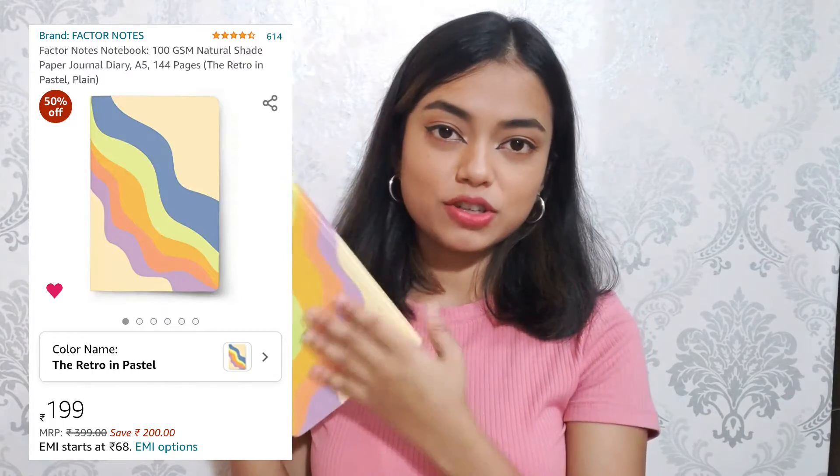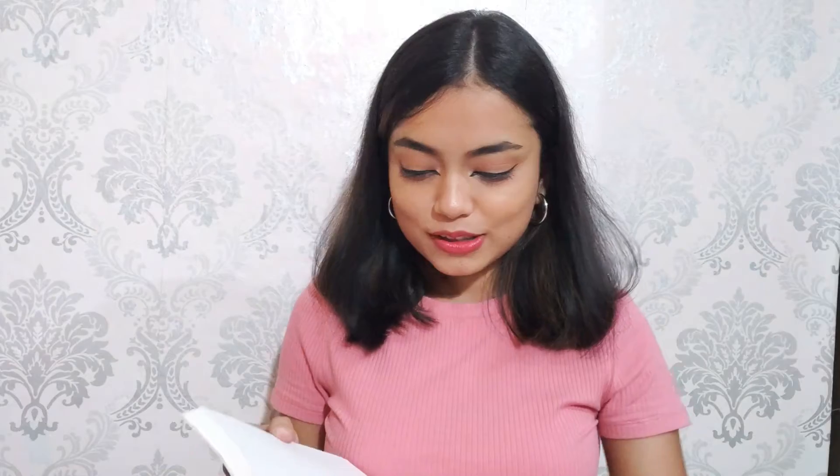Moving on to the second product — this Factor Notes notebook. I just love the cover page of this notebook. This is also a thank you card that I got from Factor Notes. The quality of these pages is pretty good, a little bit thinner than the sketchbook pages but still pretty good. Factor Notes is an amazing brand — they have a really good collection of notebooks and some accessories as well. I'll leave the link in the description box below, you can go check it out.